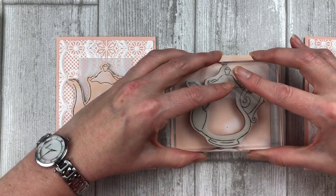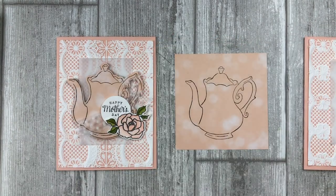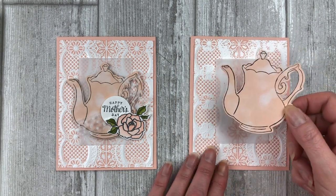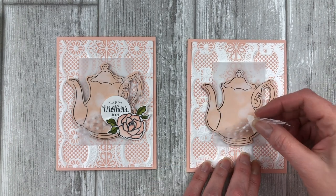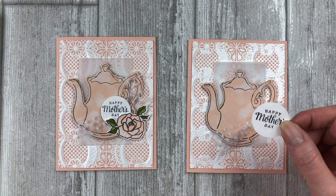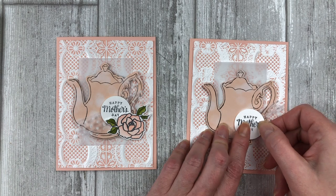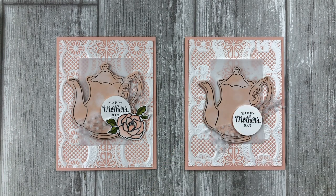Cut a two and an eighth by three and a half inch piece of vellum and adhere it to the center of the ink embossed cardstock. Stamp the teapot image from the Tea Together stamp set on a scrap piece of patterned paper using black ink. Cut out the image by hand or use the coordinating framelit set if you have it. Adhere the teapot to the vellum with a few dimensionals. Snip a few pieces of the polka dot tulle and adhere it to the right side of the teapot. Stamp a greeting on a scrap piece of white cardstock using black ink, then cut out the greeting with a one and a quarter inch circle punch or with any punch shape you have on hand. Adhere the greeting over the tulle with a few dimensionals.